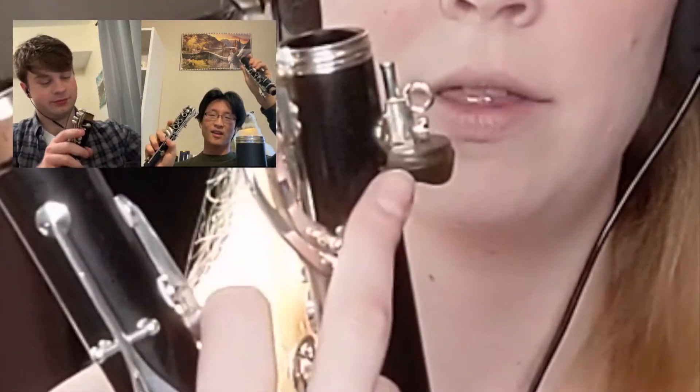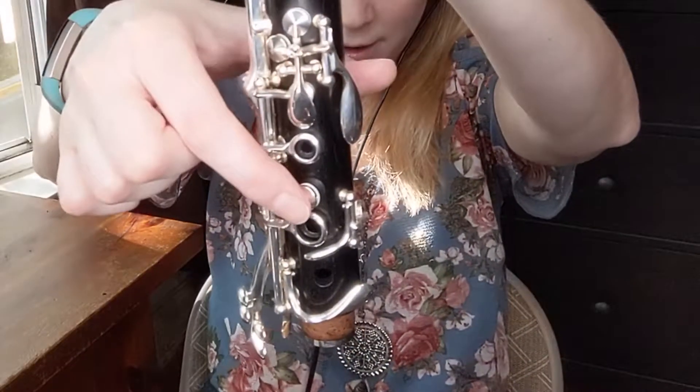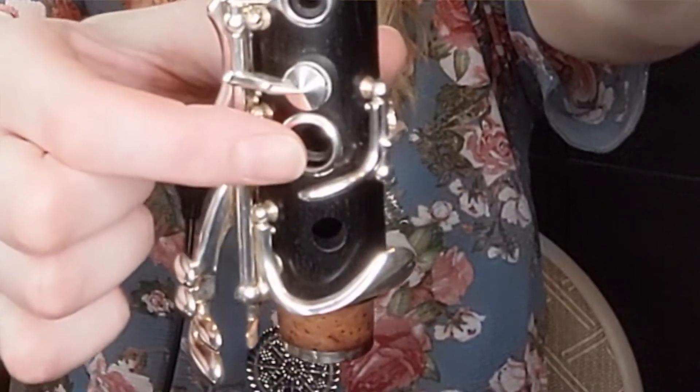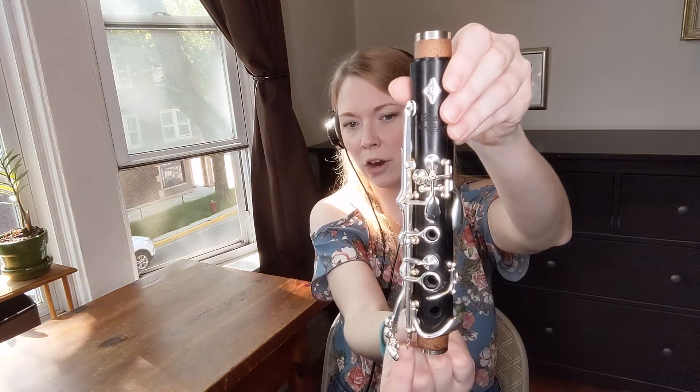Did you find that? Now we're going to put the body of the clarinet together first. If you take the top joint and press these bottom buttons right here, you see a little thing down here going up — kind of cool how all this works, right? So you press this button and that little thing goes up. That's called a bridge key.